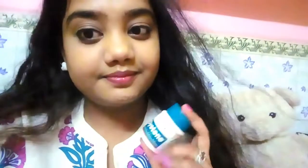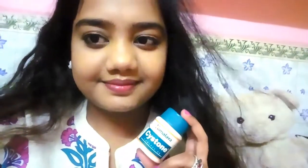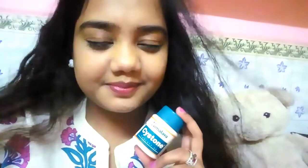Make sure you press the subscribe button so that when I upload a new video, you will get the notification. Thank you so much for watching my video. Do like, comment and share.